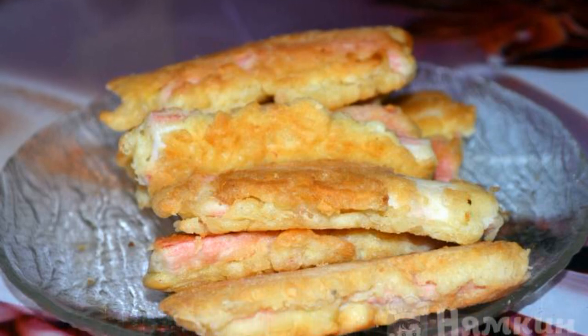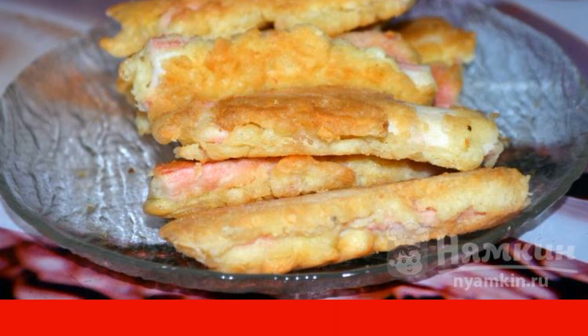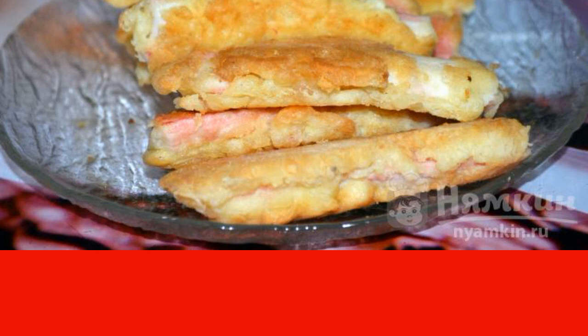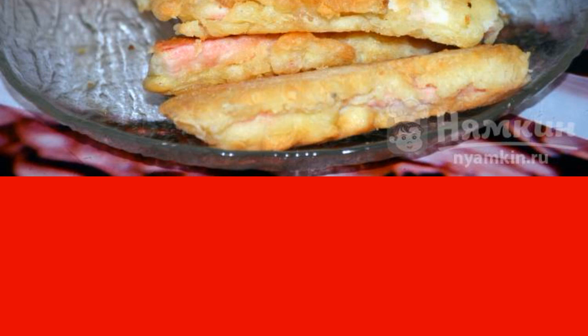A delicious snack made of crab sticks is perfect for a festive feast. This dish is prepared very quickly, so it can be made a few minutes before the arrival of the guests. Everyone will certainly appreciate the tenderness and juiciness of crab sticks in batter.